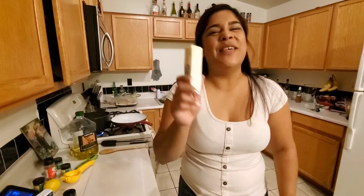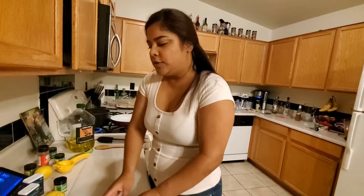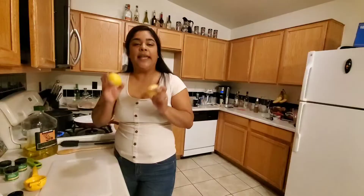For the ingredients we need butter — I'm gonna start with one stick and this is gonna be for two servings — and we'll see how buttery it is and if I need to add more. We need chili powder, black pepper, celery salt, paprika, red crushed pepper, onion powder.